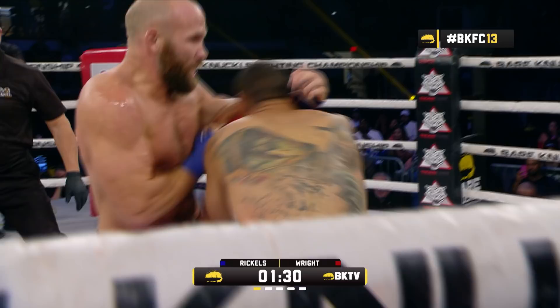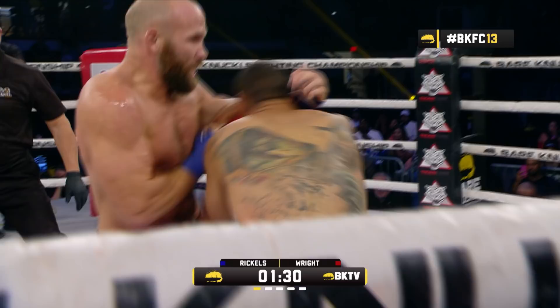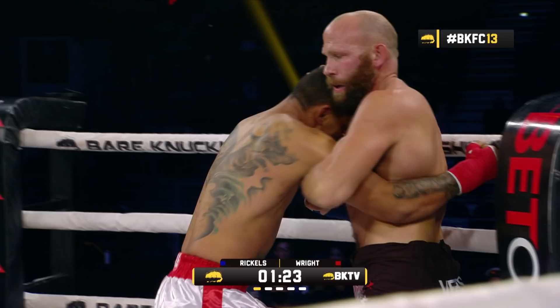Rickles with the head movement. Big shots to the inside. Rickles loading up on that left hook — now the half-time club. Uppercut with the rear right hand from Cliff Wright.